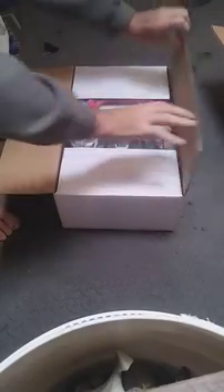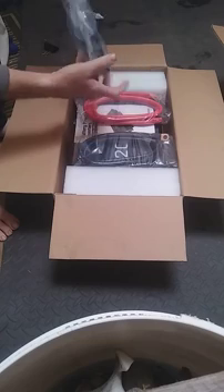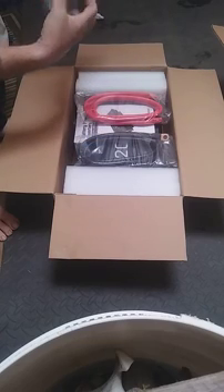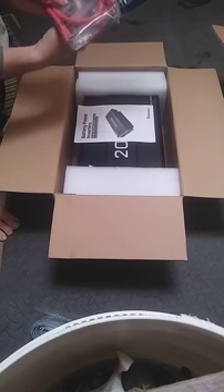Cat 5 grade cable, heavy battery dual battery cables, color coded, shrink wrapped — well made, it appears.